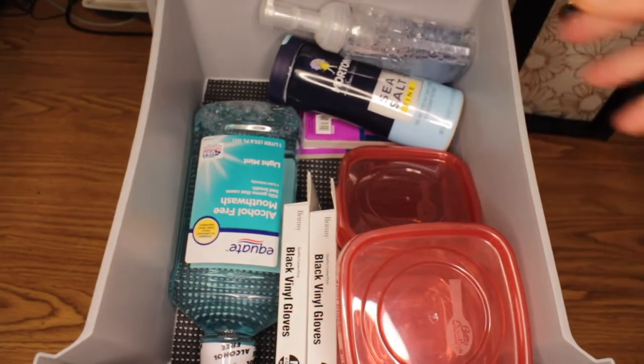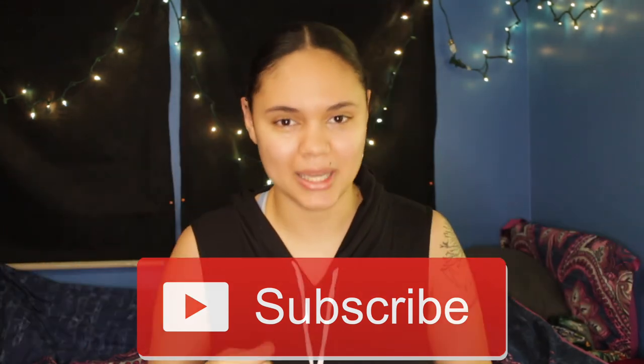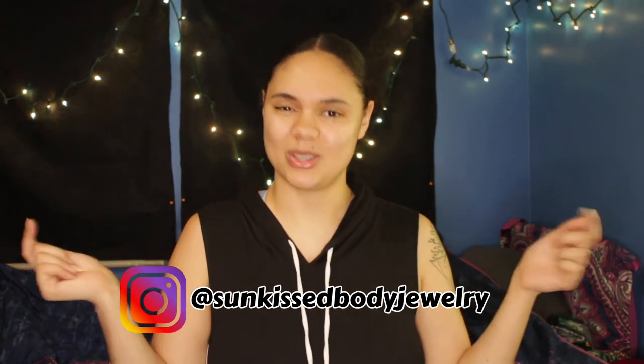And that is all for how I organize my business. I really hope you guys enjoyed it. If you did, don't forget to give it a big thumbs up and comment down below any video requests you have. I really hope it gave you some inspiration if you're starting a business and need ideas on how to organize your inventory. Don't forget to subscribe, hit that red subscribe button, and turn on post notifications so you never miss an upload — I upload every Tuesday and Thursday. Also follow my social media and my business Instagram. I will see you guys in my next video — bye!